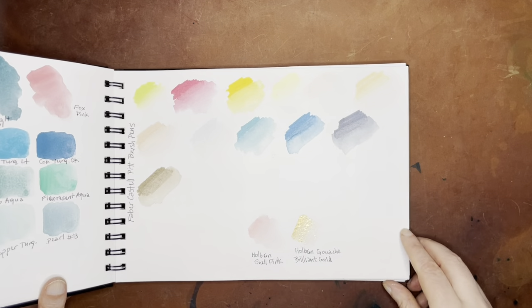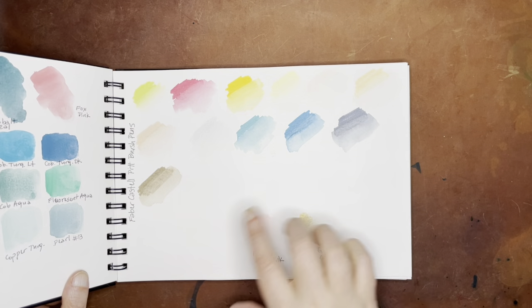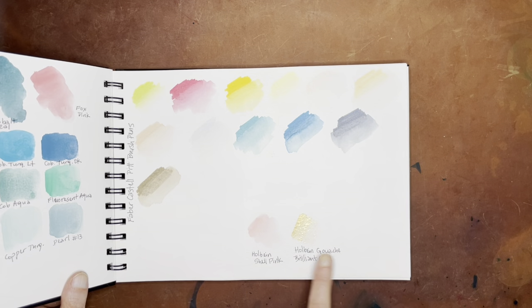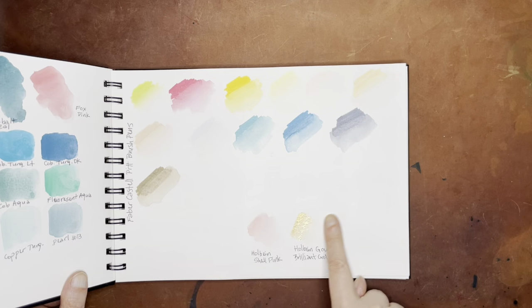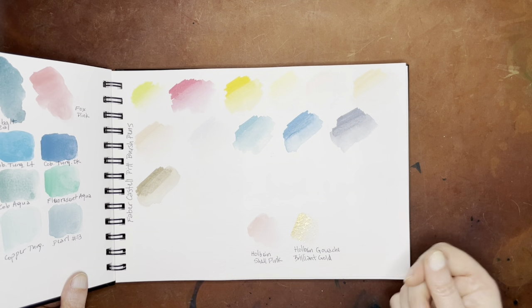This one I'm going to go by pretty quickly because these were Faber-Castell Pitt brush pens. I didn't label the colors, so it's not all that useful. And then there were two add-ons here: this is Holbein's Shell Pink, which is my favorite shell pink for sure, and then this is Holbein's Gouache Brilliant Gold — very nice, but some of the metallic does come off a little bit.